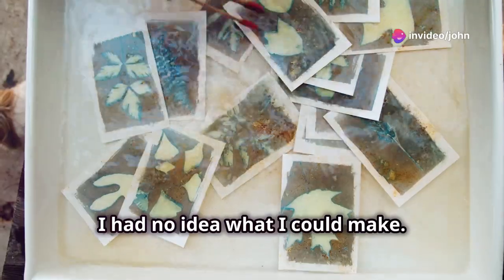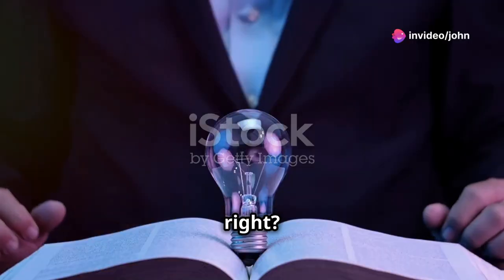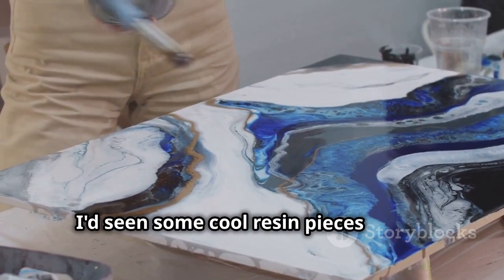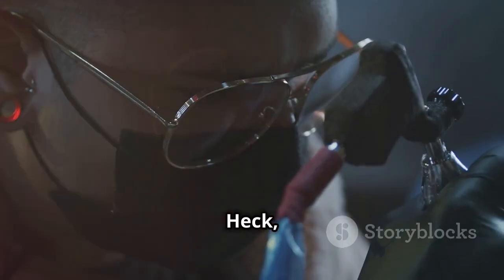At first I had no idea what I could make — there are so many options, right? But then it hit me: resin art. I'd seen some cool resin pieces online and thought, I can do that. Heck, I can do it better.